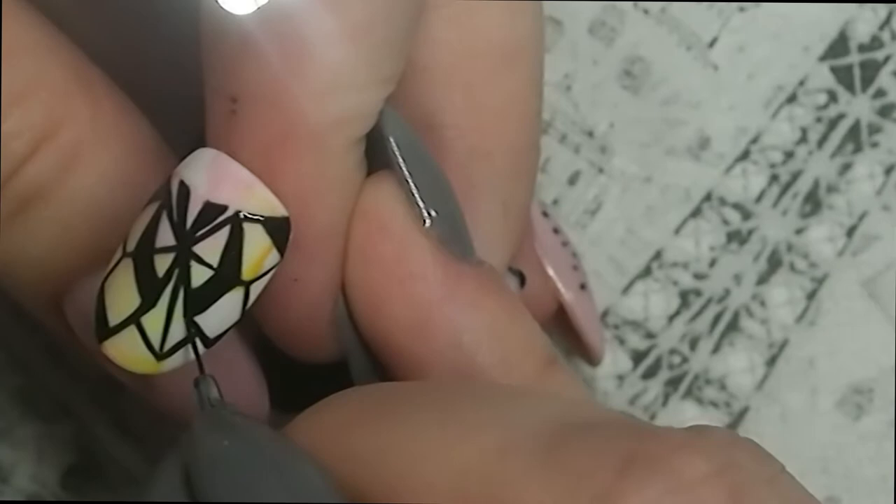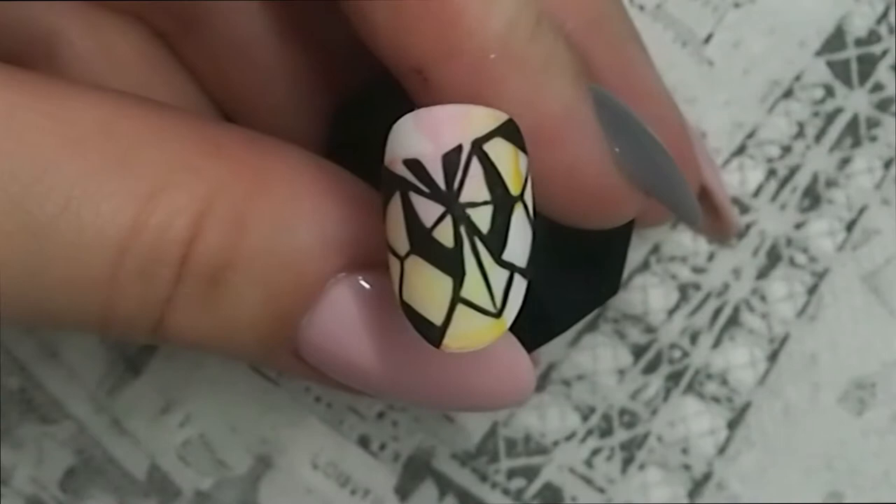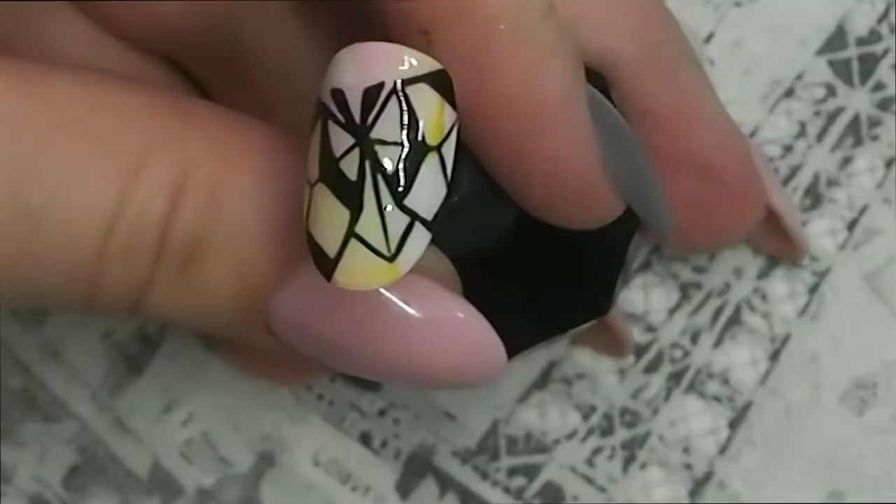In the next video we'll be doing a nice little fox. I hope you enjoy it — don't forget to give it a thumbs up and subscribe, and if you have any questions leave them in the comments below. Bye!